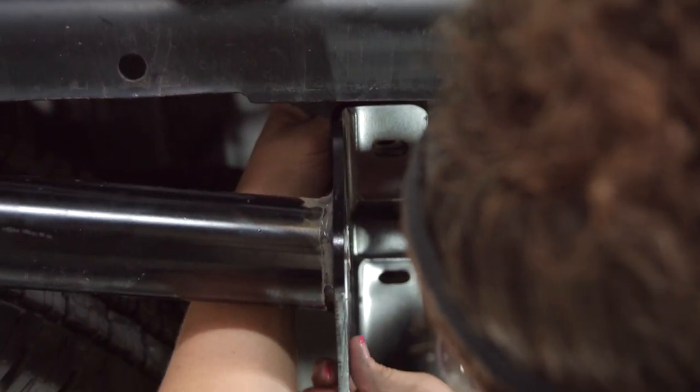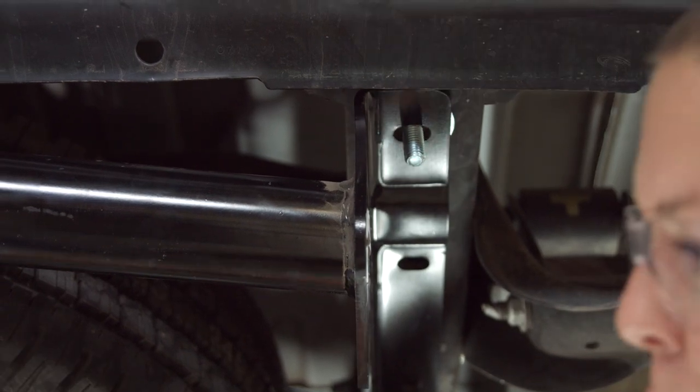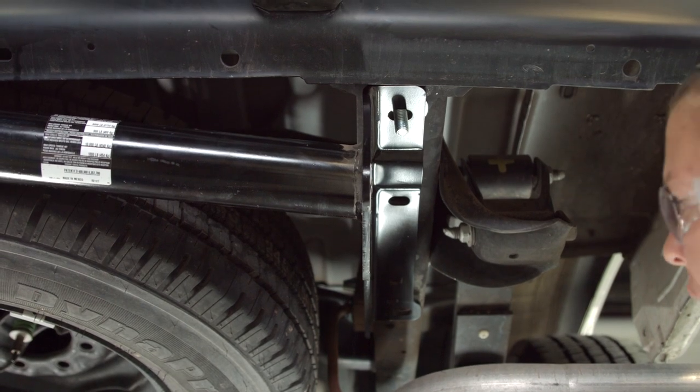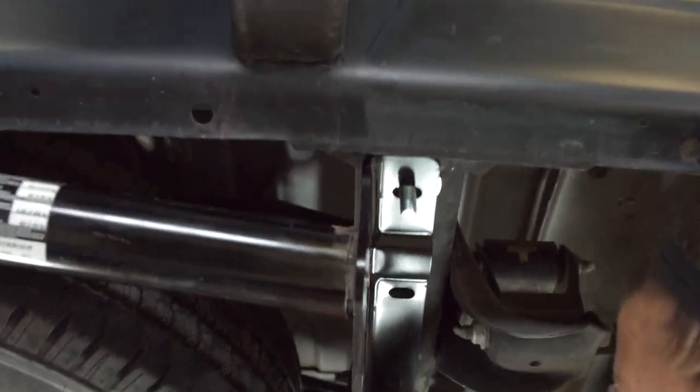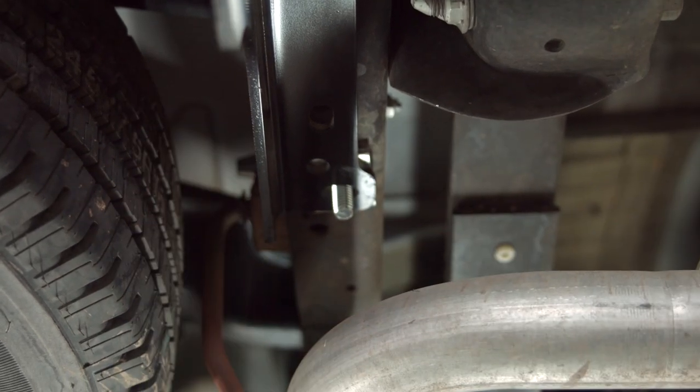In some installations you have to drop the spare tire or there'll be a canister. We got lucky with this hitch — we don't need to do either one of them. It just lines right up for us and we just drop the bolts in.